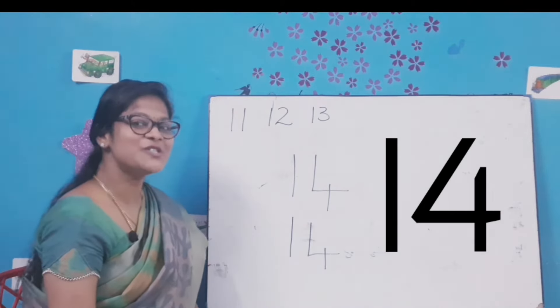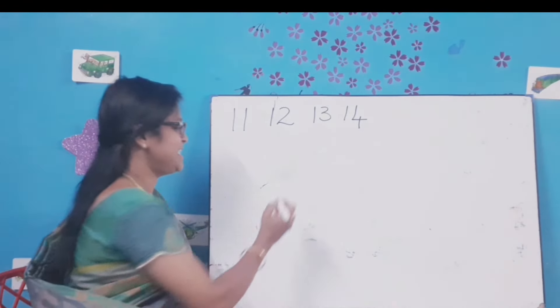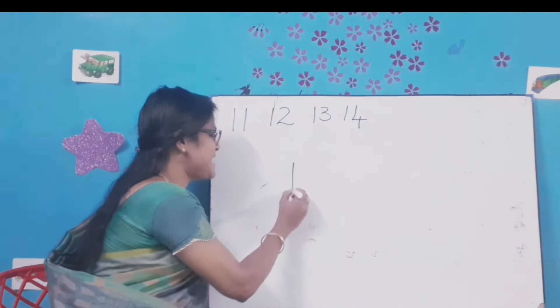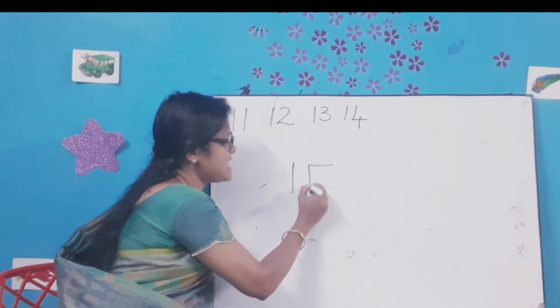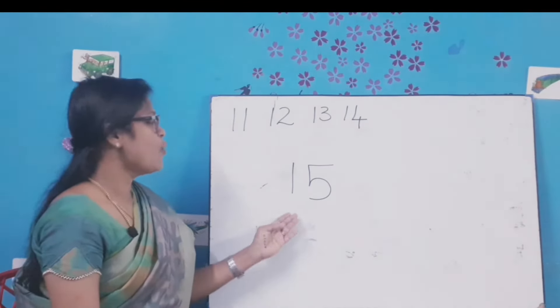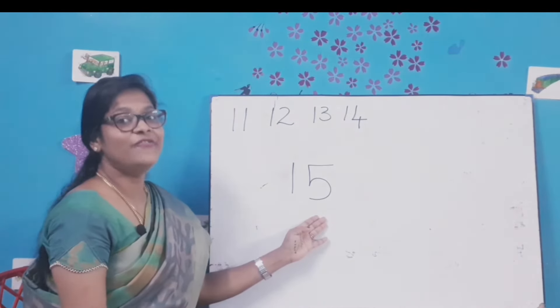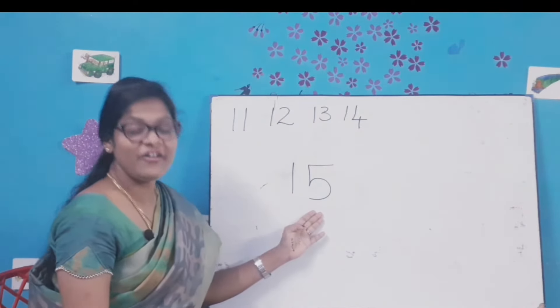Let's move on to the next number. What comes after 14? 15. Draw a standing line, a sleeping line, a standing line, and a right curve. Number 15. 1-5-15. All of you say 1-5-15.